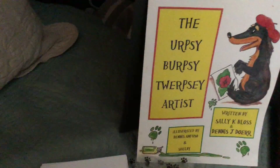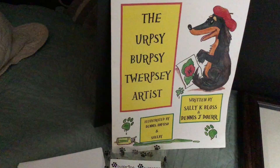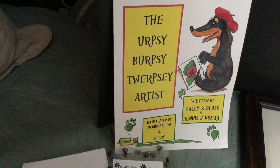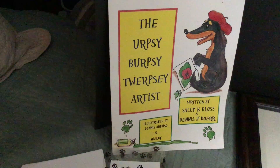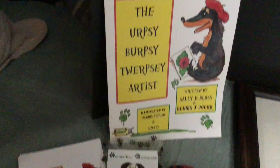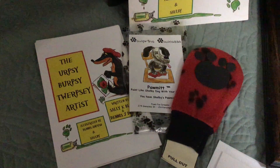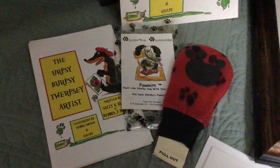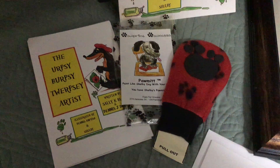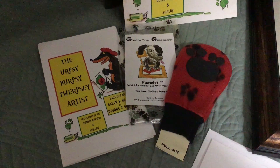We also have a children's book done by Shelby: "The Urpsy Burpsy Twerpsy Artist." It tells about a little dog that painted with its paws, and children love to paint with their paws. Inside the book is a little bitty book that shows children how to paint with their paws, and it comes with a paw mitt which the child puts on and paints with their paws.